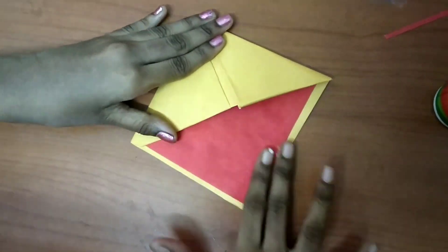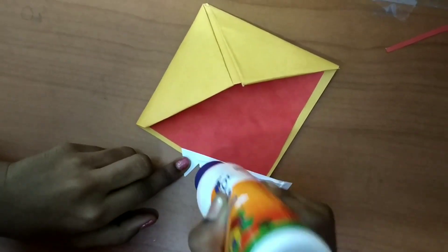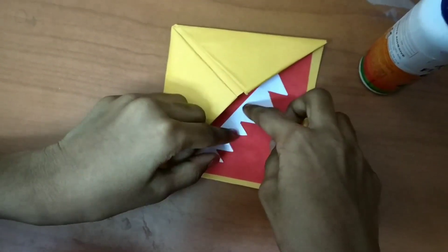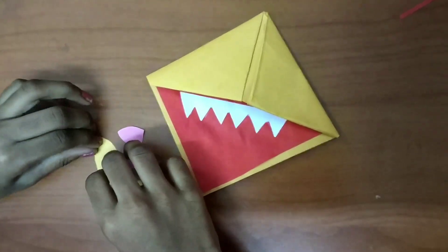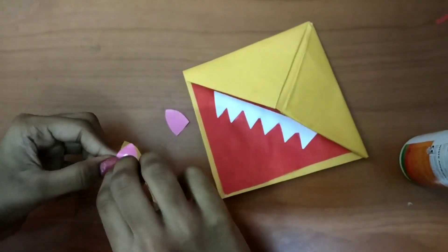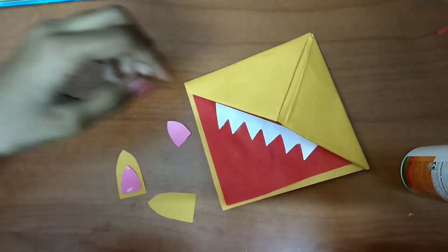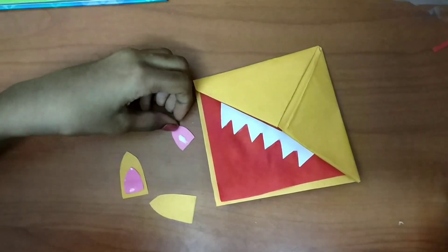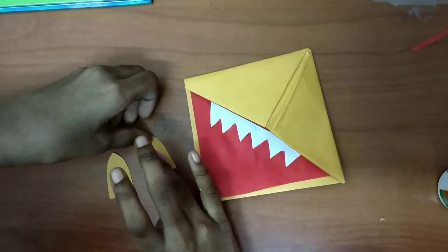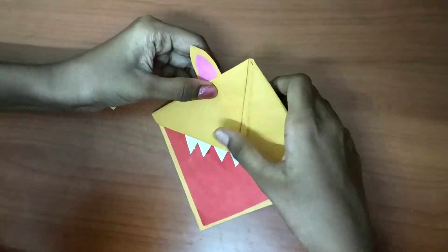There, I stuck it. Now I'm going to stick the teeth of the monster. And now the ears — first I'm going to stick the pink color in the ear, and this one too. I'm going to do the same, make sure it's stuck well. So now I'm going to stick the ears to the bookmark.